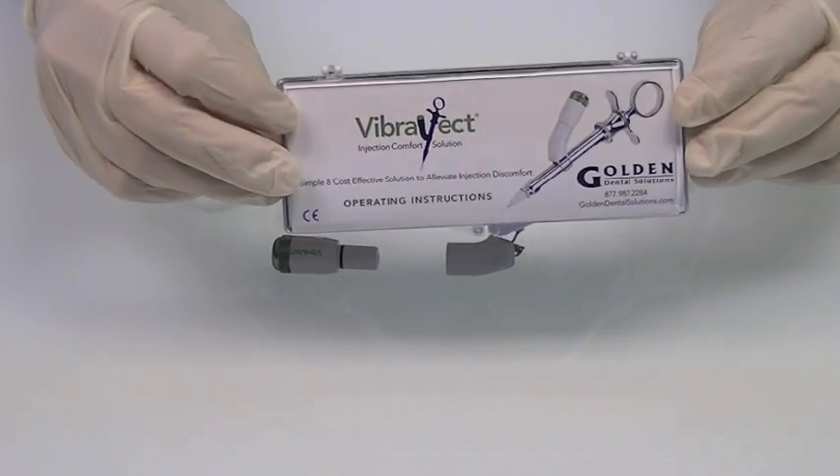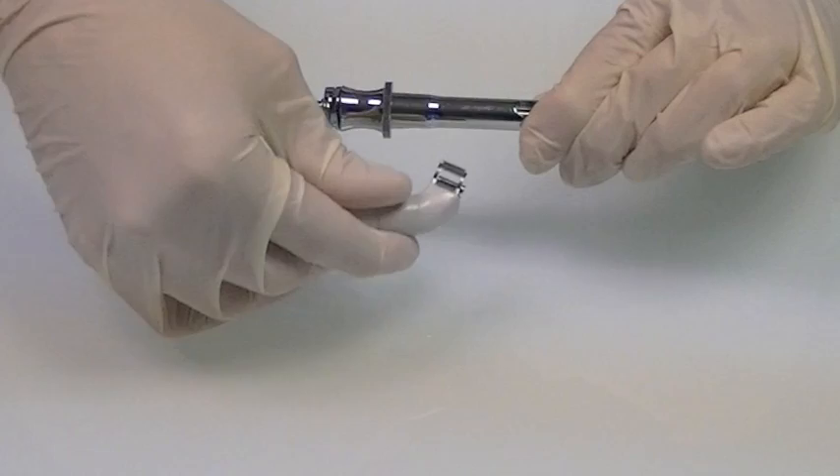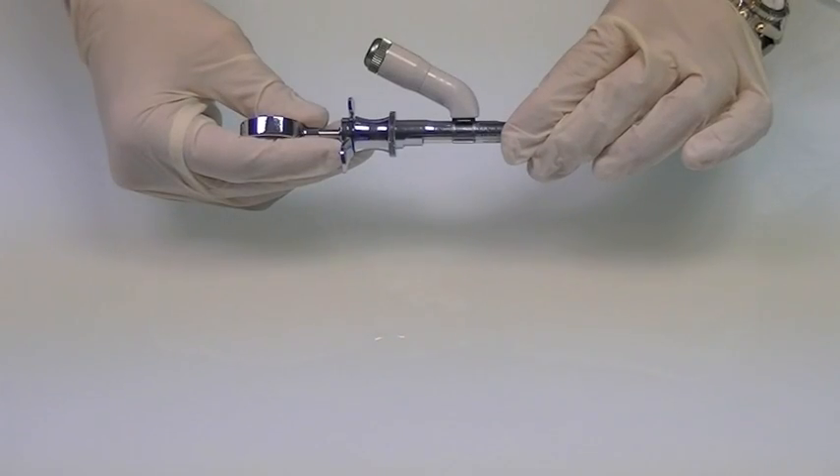The Vibroject is a cost-effective device that snaps right on to your existing syringe. There are no new procedures to learn and no disposable aspects.